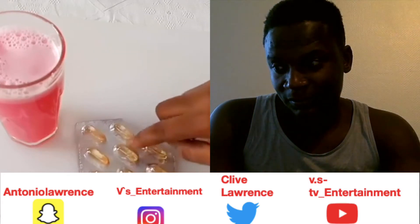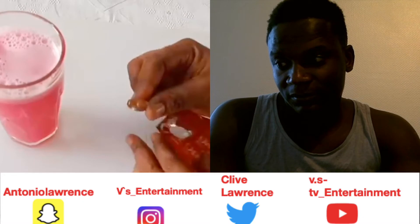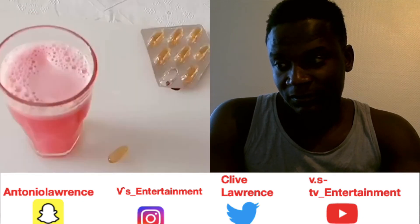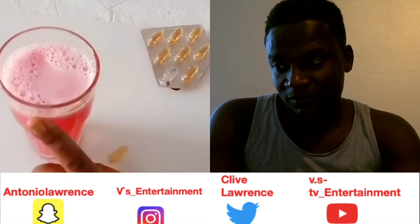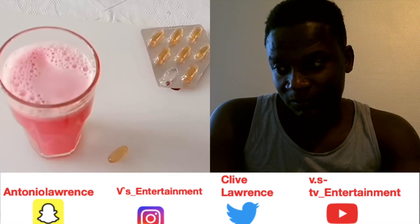One capsule is all you need. If you are going to be making a large amount of the juice, after preparing it, store it in a can and keep it in the refrigerator. It can stay in the refrigerator for many days without spoiling or losing its effectiveness.